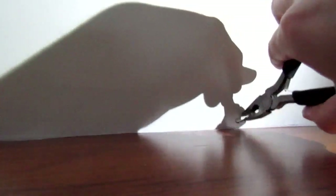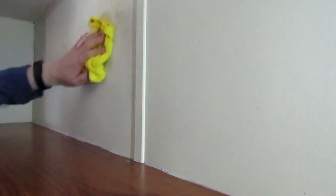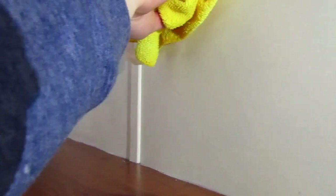More scrubbing of more walls, and more removal of staples. The cupboards above have been cleaned of mold — looking a lot better than they were.